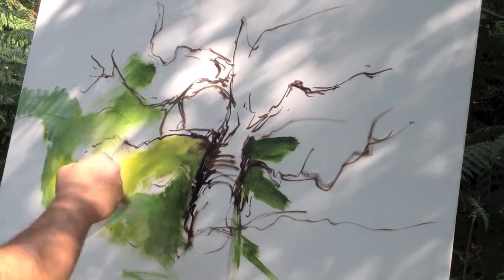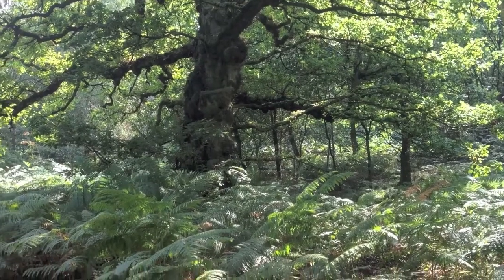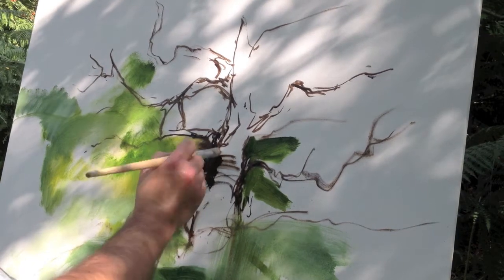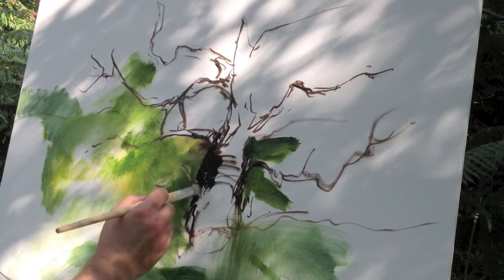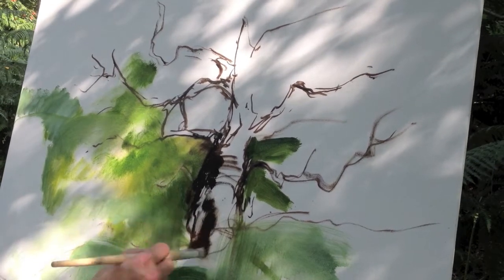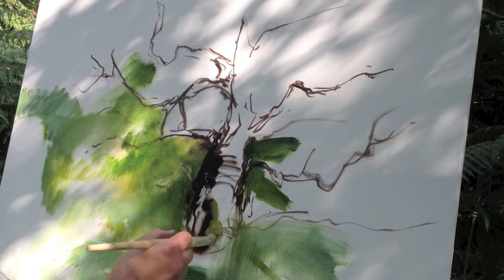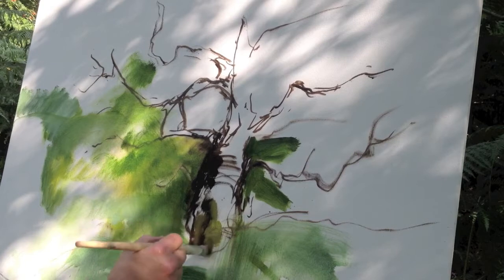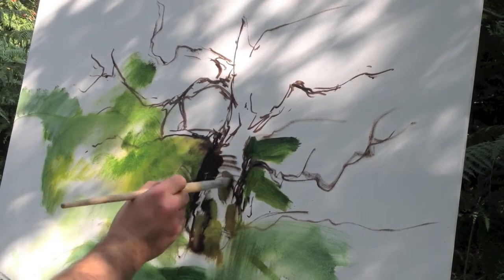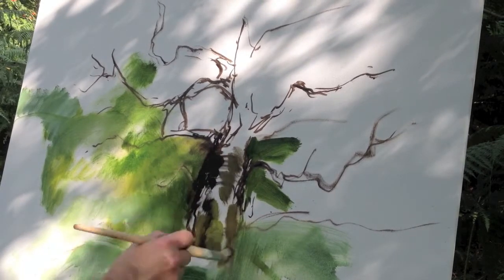I'm using a big wider brush here just to block in the colours. It's great to use the paint quite thinly at this stage because you don't want too much heavy paint, because you might change your ideas when the painting is coming near the end. I'm just using a small round bristle brush to plot in the tree using the burnt umber and permanent blue and a little bit of sap green and lemon yellow. I keep dipping into all the different colours because I'm just looking at the tree and copying all the different slight hints of colour and shades that you see.